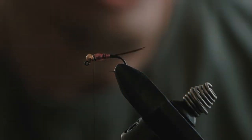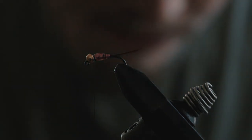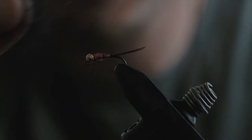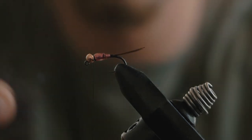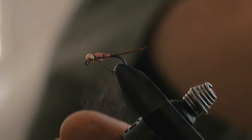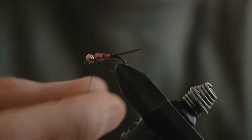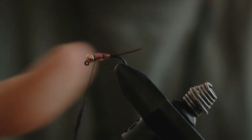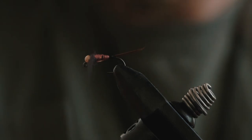Once that's done, apply the hare's ear dubbing. I'm using purple — it's got a shiny, tinselly quality to it. Apply a little bit — less is always better, you can always add more. Twist it on like you would with any dubbing, make your turns, and apply it right at the head of the fly.